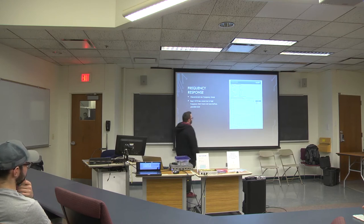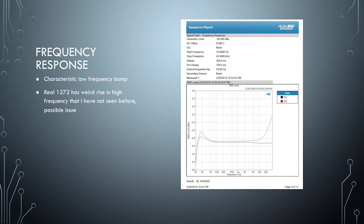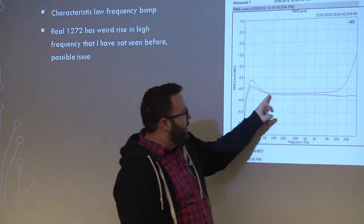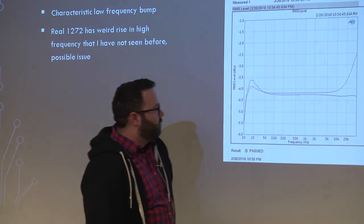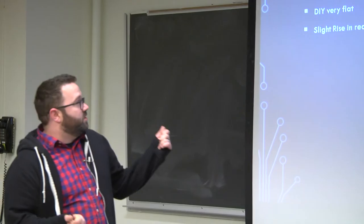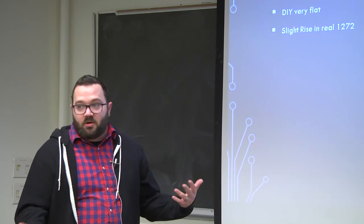Frequency response is about what you'd expect — reasonably flat. This scale is only 5 dB top to bottom. There's a little low-frequency bump, which is pretty typical of Neve stuff. I don't know why the vintage one's shooting up like that, but it's above 20K — it probably needs some TLC. If you look at THD versus frequency, which is one of my favorites for really understanding the audio character of the preamp, you can see these differences.